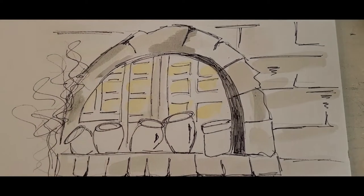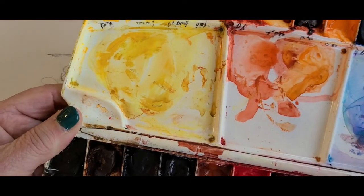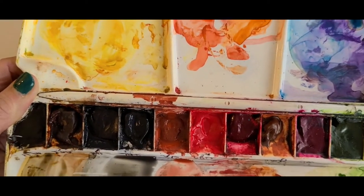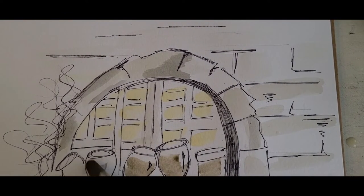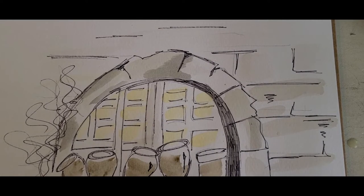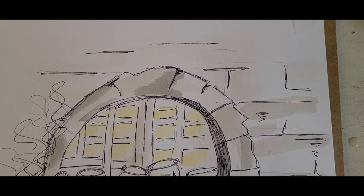Now you can see how all the colors are kind of working together. I'm going to use a little bit of my rose umber to put some paint on these pots, because they're almost clay pots — old, out in the elements. This is going to be almost like an undercolor. Put a little bit on there.